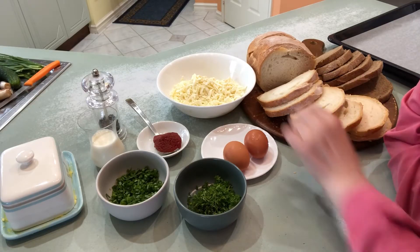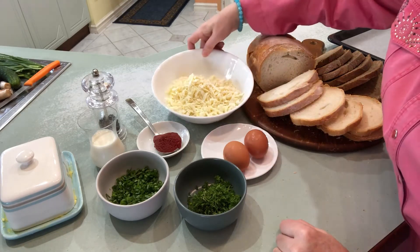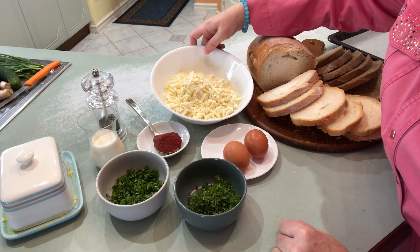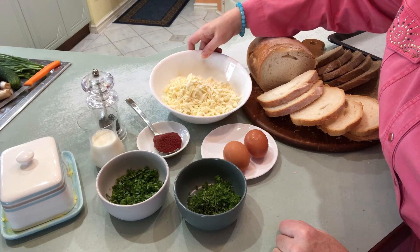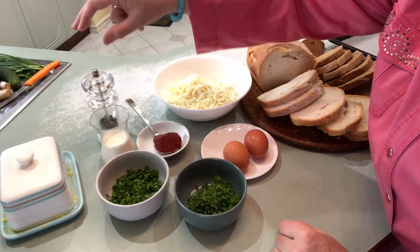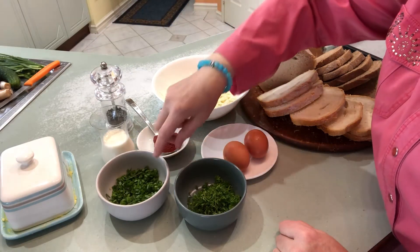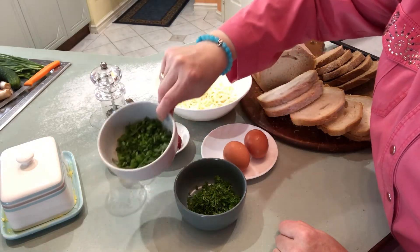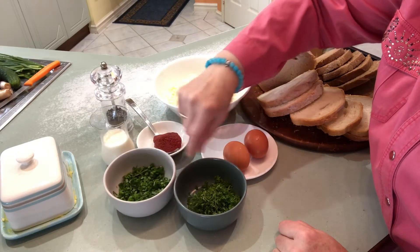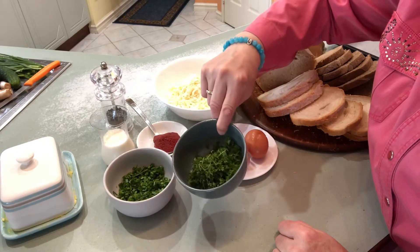We need sliced bread and some cheese — 250 grams of feta cheese, and you can use halloumi cheese as well. Add half a glass of milk, some pepper, and chopped onion and garlic, fresh ones. Also chop some parsley and dill.